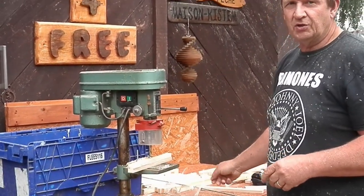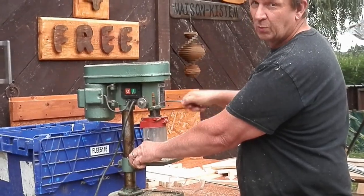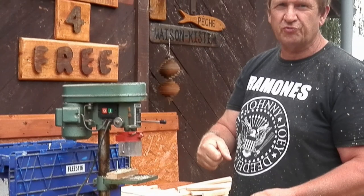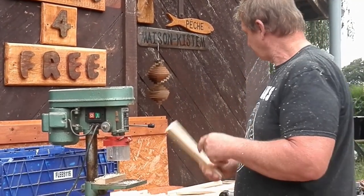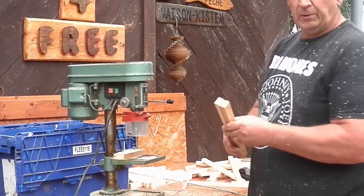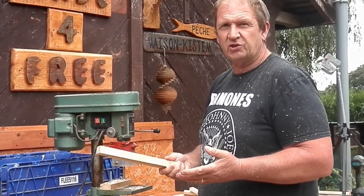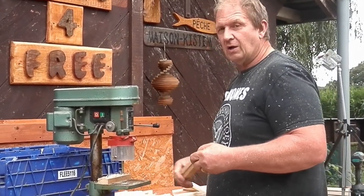The pillar drill — again another dumpster special, we've got it working. This is just to do the centre holes. You can use a normal cordless drill as long as the centre holes are somewhere close. I've got quite a few to do here so this is another part of the process — it's not a five-minute job, but you can make quite a few in a day.